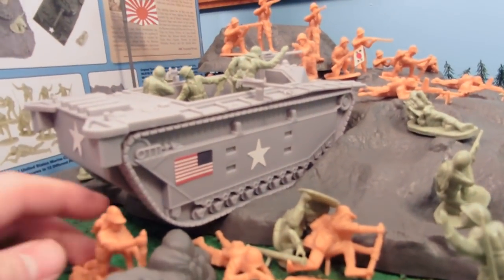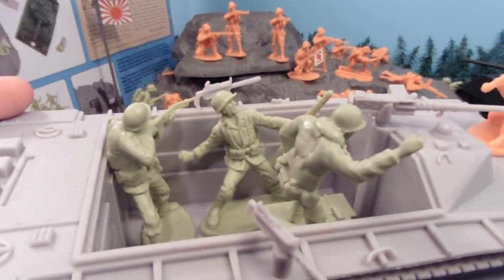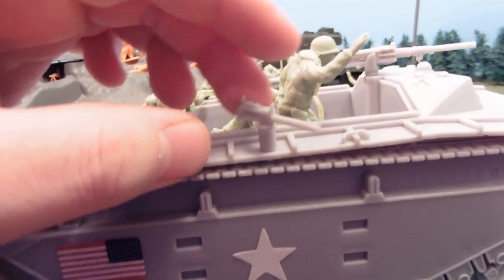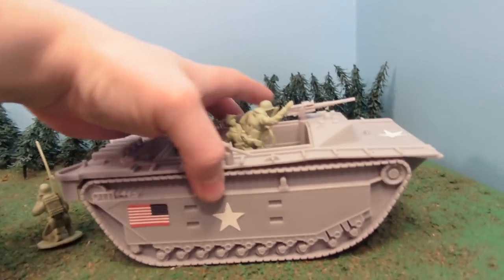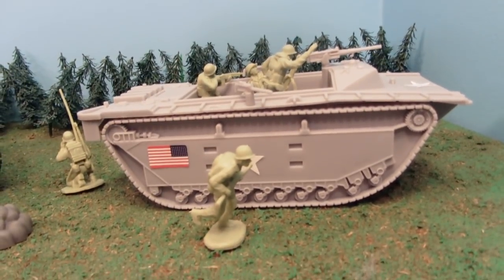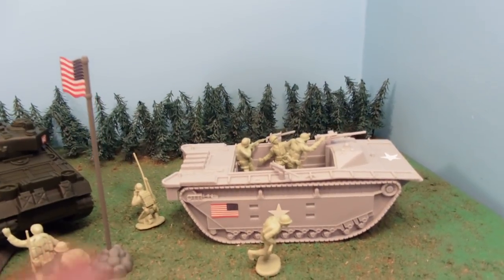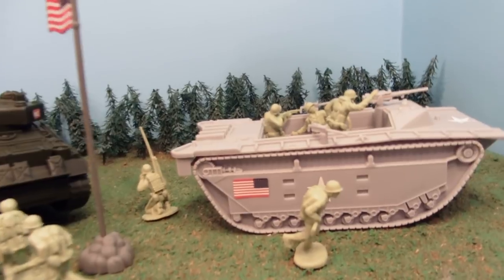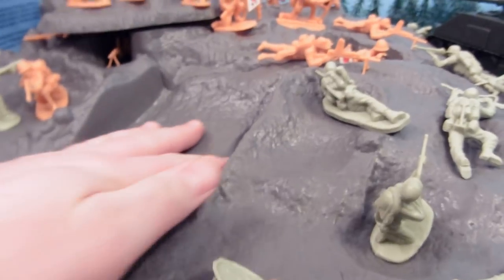Here we have our Marines laying claim to the mountain. Taking a better look at our vehicle — the Water Buffalo Amtrak LVT-2 — we've got several soldiers in there and guns that can move. It's pretty basic construction and yet it's huge, absolutely ginormous. In the Battle of Iwo Jima, sadly they didn't get very far — the soft volcanic sand was pretty soft, so it really just dug in and got stuck. There's a spot specifically for that vehicle to sit in.